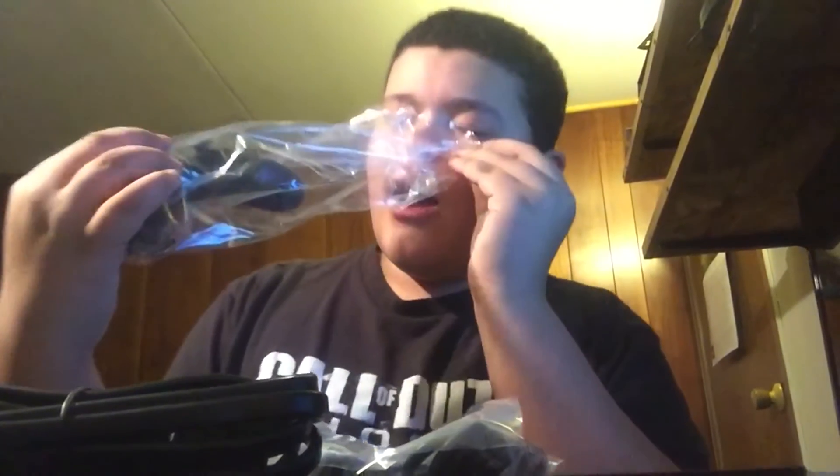It's too big for the camera — I'll lower it down. Alright guys, let's see the PlayStation 4 box. Now let's open it from here.